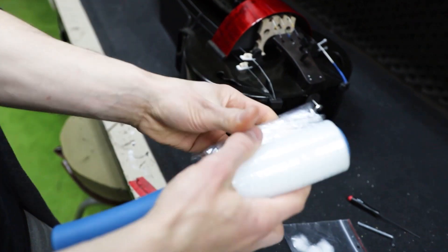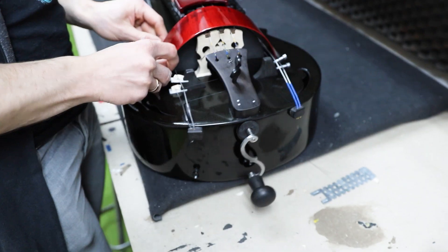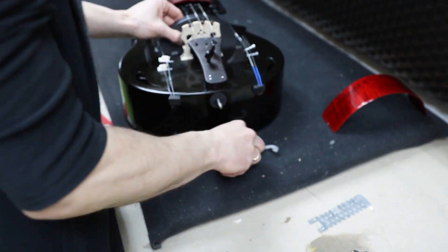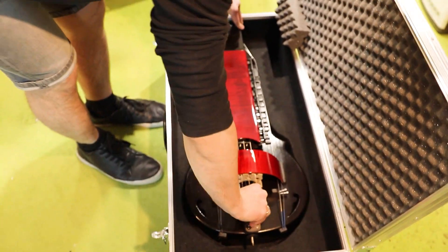Here you can see a time-lapse of the packing process of Safona. In the next video, I will talk about the wood types that we are using in our hurdy-gurdies, so subscribe to ANSI's store and don't miss the next video of the series. Thank you so much for watching!